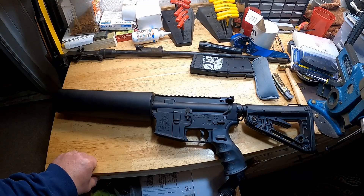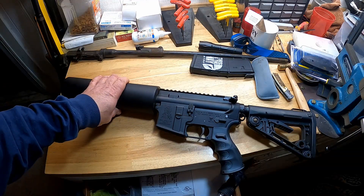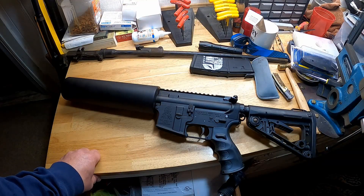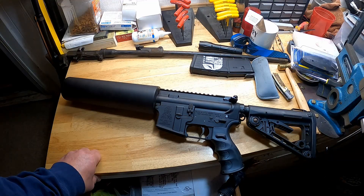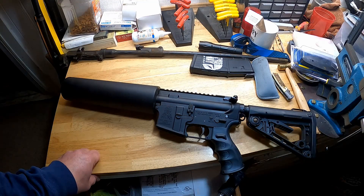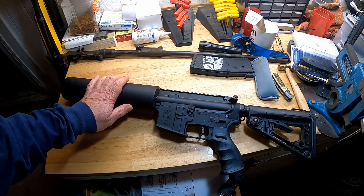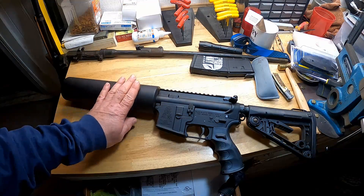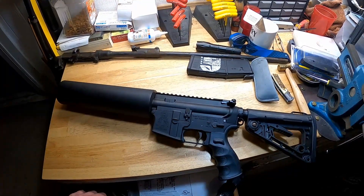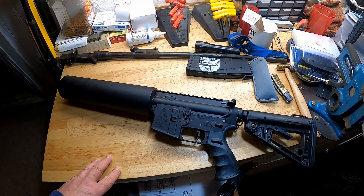It's actually made by a company called F5 Manufacturing — you can Google it, they're the original manufacturers. That's important because apparently X Products had a CEO who made some troubling anti-gun statements. As I understand it he's no longer the CEO, but regardless, if you want one of these I'd look up F5 — it's basically the same thing but at a much lower price. I bought this before all that controversy happened, and this is obviously not a sponsored video.